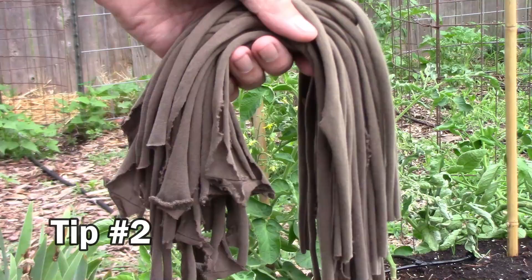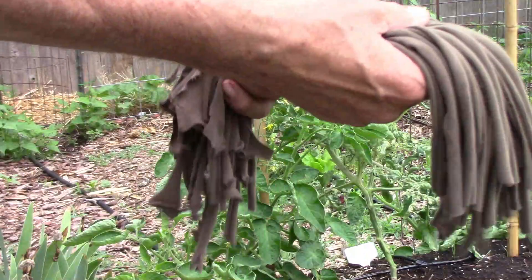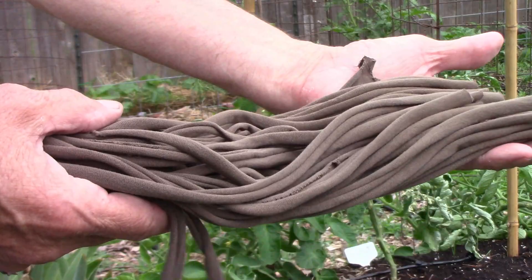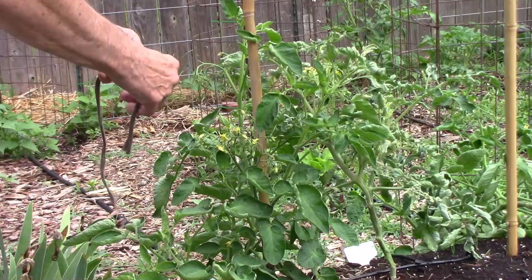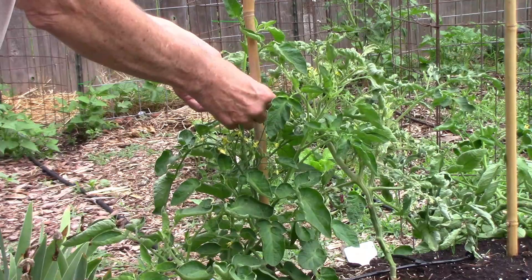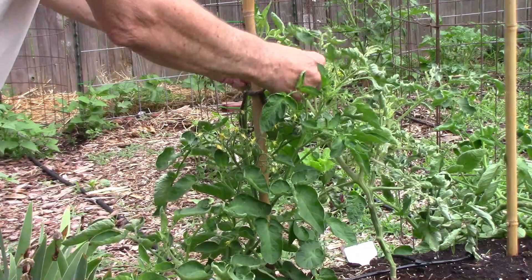If you have an old t-shirt that needs to be thrown away, instead of tossing it, cut it into strips and use those strips to tie up tomatoes or other plants. They're soft, stretchable, durable, and best of all they're free. When tying a tomato plant to a stake, wrap the tie around the plant and the stake, then wrap it around the stake again and tie it — that way the tie won't slide up and down the stake.